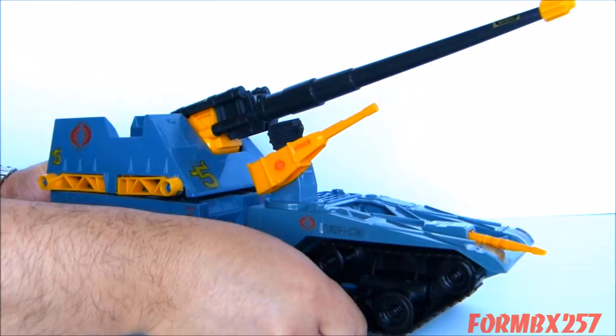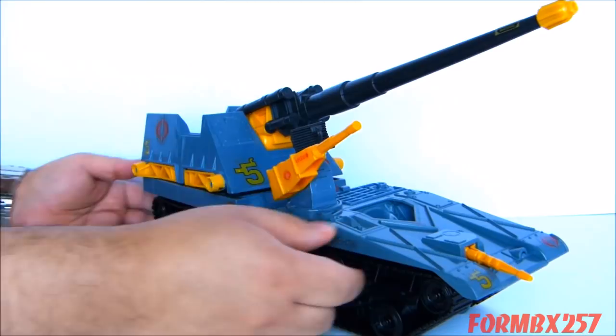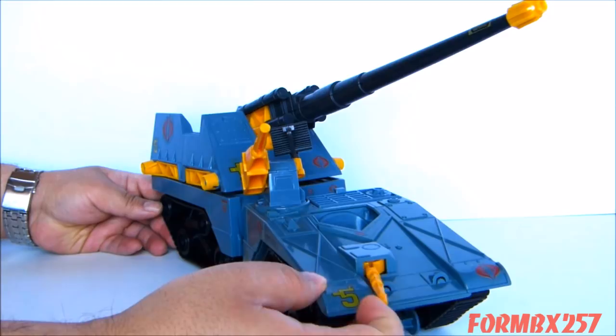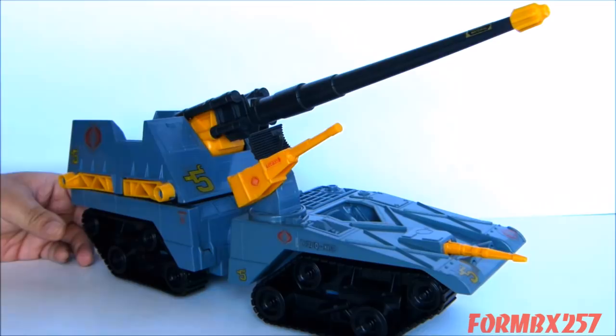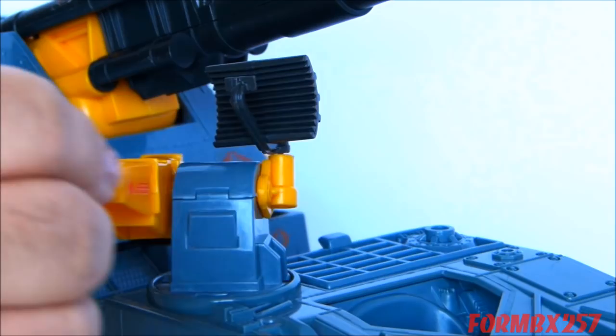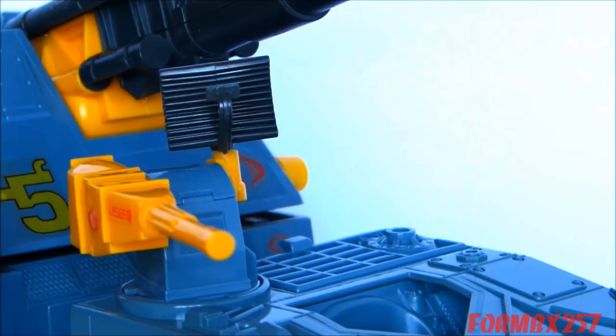The front drive section also has a front cannon, which is actually hinged on this crow's nest type turret, which kind of limits the way this thing goes side to side. But that's okay because it also has a secondary cannon here. Unfortunately, it can't go all the way around because it does kind of hit the back of this portion when this portion is on, but I'll get to that in just a moment.